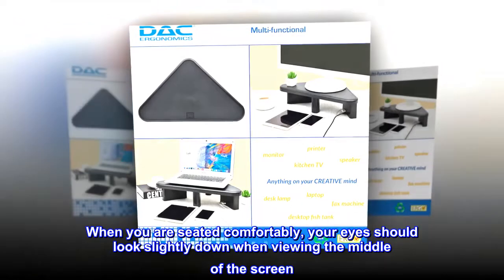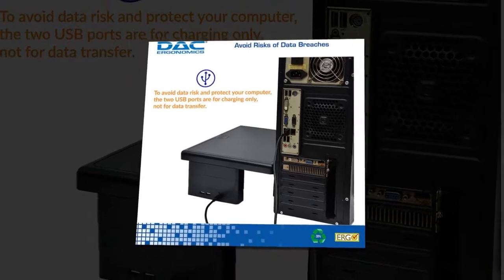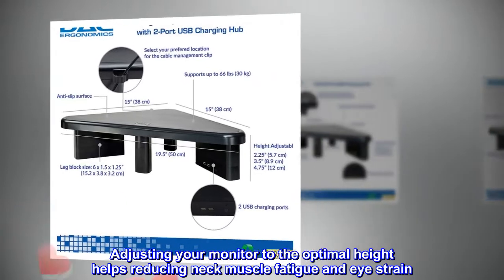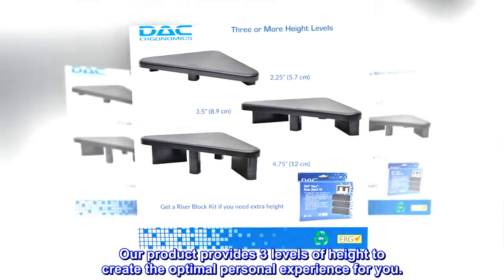When you are seated comfortably, your eyes should look slightly down when viewing the middle of the screen. Adjusting your monitor to the optimal height helps reduce neck muscle fatigue and eye strain. Our product provides three levels of height to create the optimal personal experience for you.